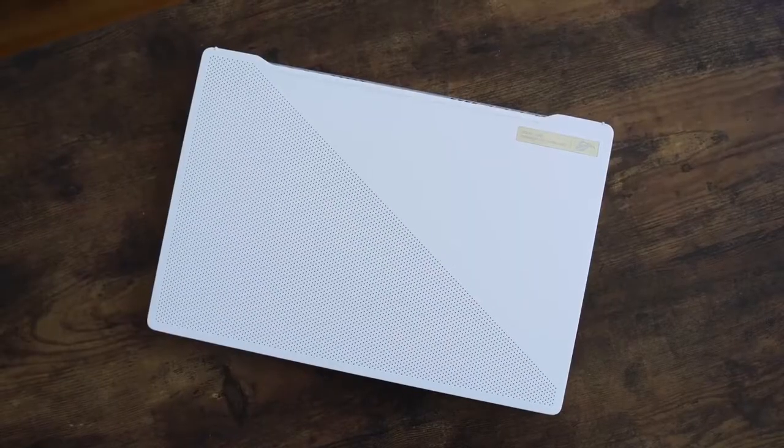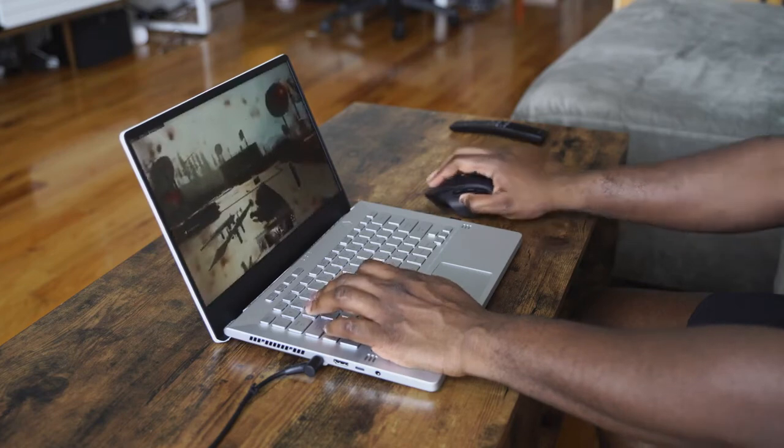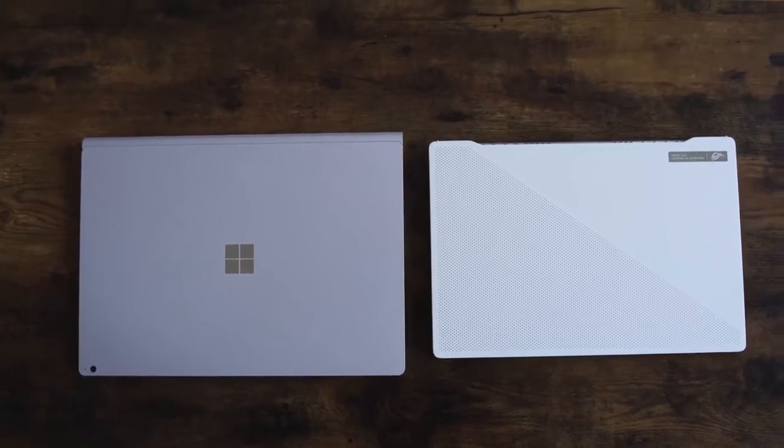Hey guys, Thunder E here and today we're going to be talking about one laptop that has really taken things by storm this year. I'm talking about the ASUS Zephyr G14. The G14 is an incredible piece of hardware. If you haven't seen Linus's video with his in-depth breakdown, definitely check that out. I'm going to talk about it from my perspective as a gamer, and this is probably one of the best 14-inch or even 15-inch laptops out there, period, because of what it gives you in terms of performance and balance.